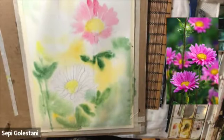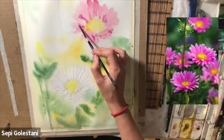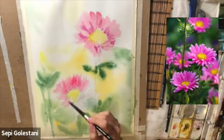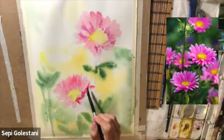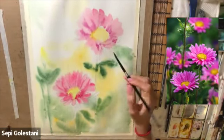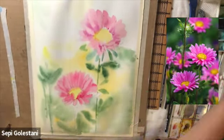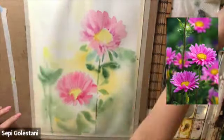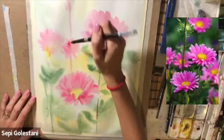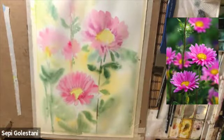I added my pink colors which is permanent rose and a touch of magenta onto my flowers. I know that the edges would be feathery and there's going to be a lot of bleeding, but as long as I keep my greens a little bit away from my pink colors I would be fine. Whenever you feel that your paper is getting dry you can rewet it again. I added some very vague pink colors for the flowers in the far scene.